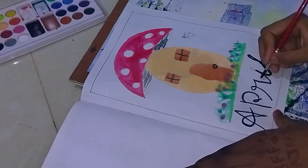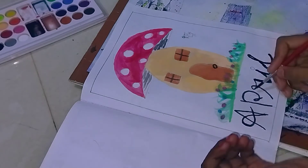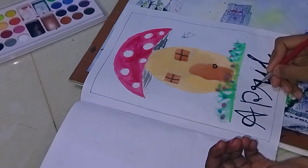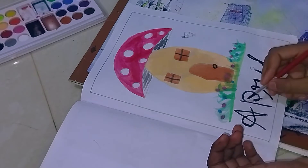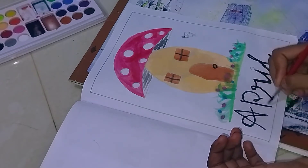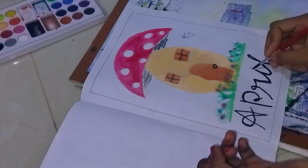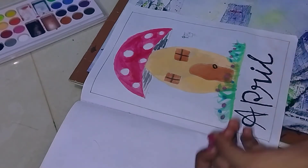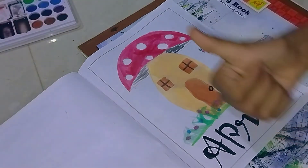I will do it next time. I am going to show a video on the calligraphy. I have written a detailed video on my channel. If you want to check the channel, I will show you the calligraphy.